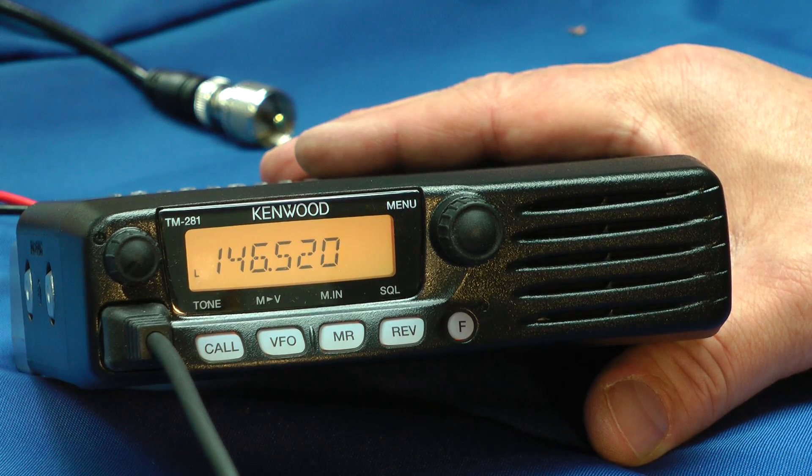Hello, I'm Bob Allison WB1GCM here at the ARRL Laboratory Museum. Let's see what's in store for the next product review. This is Kenwood's TM-281 2-meter mobile transceiver.